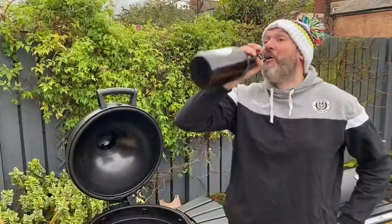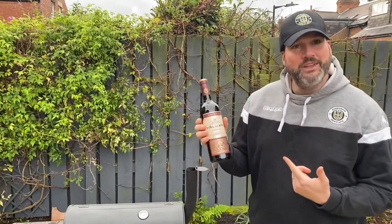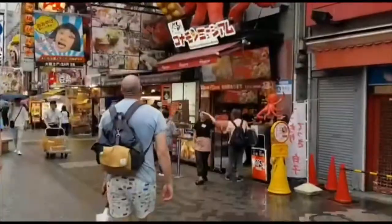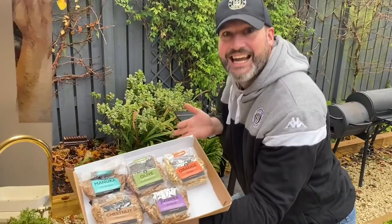I'm Matt, aka The Smoking Yorkshireman. I love food, I love travel, and I'm here to combine the two and show you that smoking and barbecuing doesn't have to start and finish in the good old US of A.